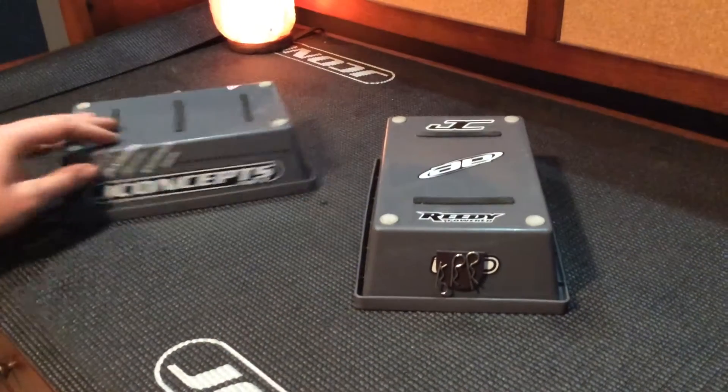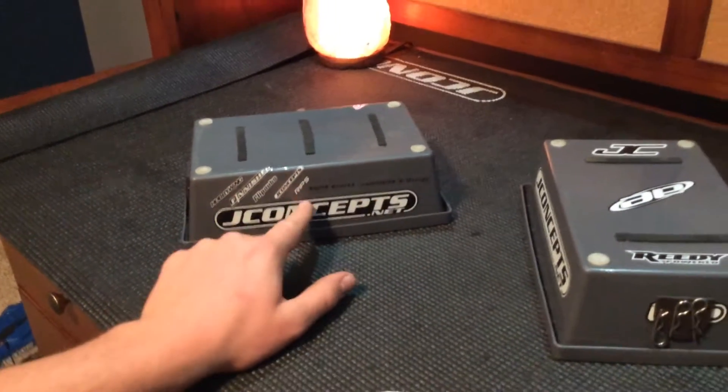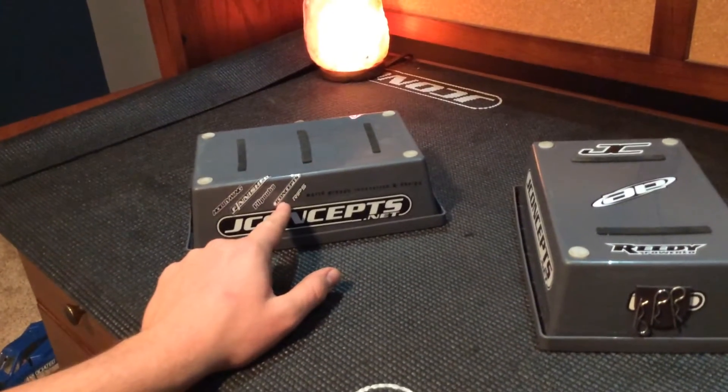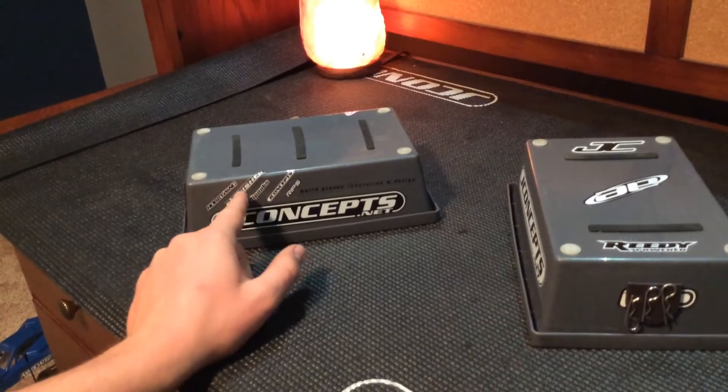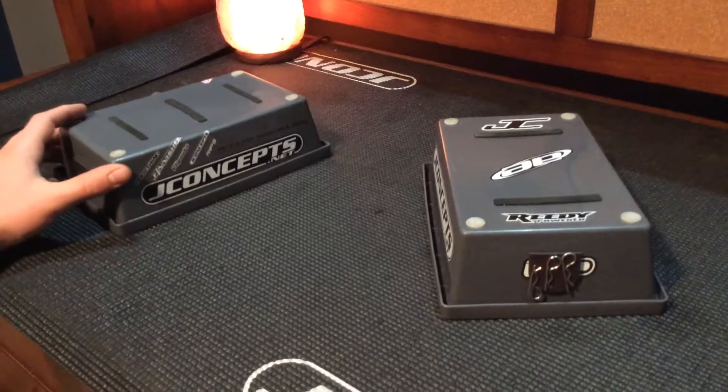On this side we've got the big J Concepts logo, 'world proven innovation and design,' Rips, another J Concepts logo, Flip Outs, Finisher, and Hobby Wing. That's some of the stuff I run in my car, so I just threw it on there.